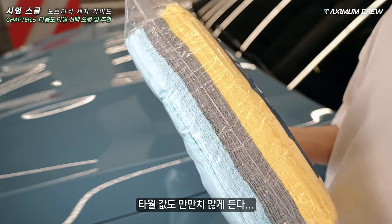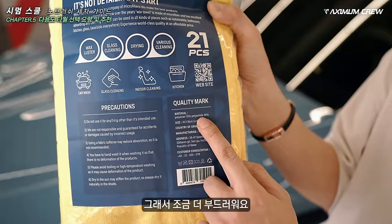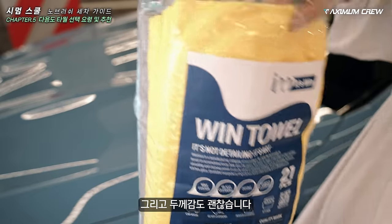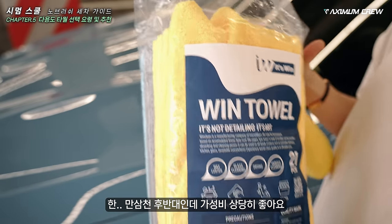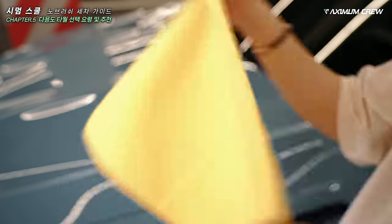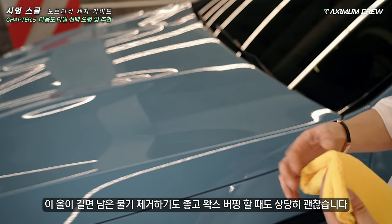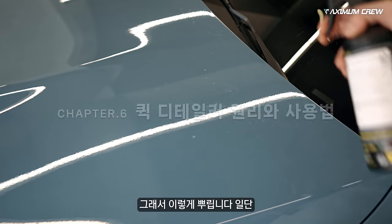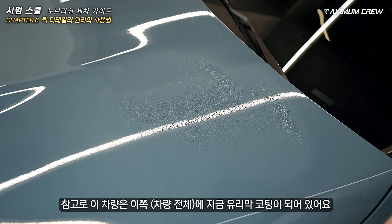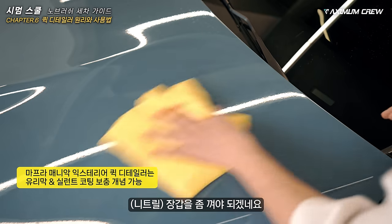일반적인 타월은 8대 2로 구성돼 있는데 이 윈타월 같은 경우는 7대 3으로 구성돼 있어 조금 더 부드러워요. 부드러우면 도장면에 스크래치 낼 위험도가 훨씬 줄어들겠죠? 두께감도 괜찮고 한 13,000원 후반대인데 가성비 상당히 좋습니다. 이거를 다양하게 쓸 수 있어요 — 올이 긴 쪽과 짧은 쪽이 있습니다. 차량에는 지금 유리막 코팅이 돼 있어요.